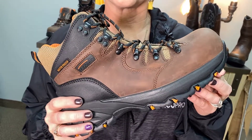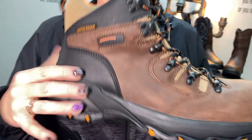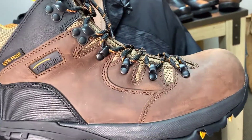The Tegra Pro 20234 features a composite safety toe, which is lighter weight than a traditional steel safety toe. This boot is waterproof and has a puncture resistant plate, which is made out of fabric, so this is going to give you the protection of puncture resistance without weighing down the boot.